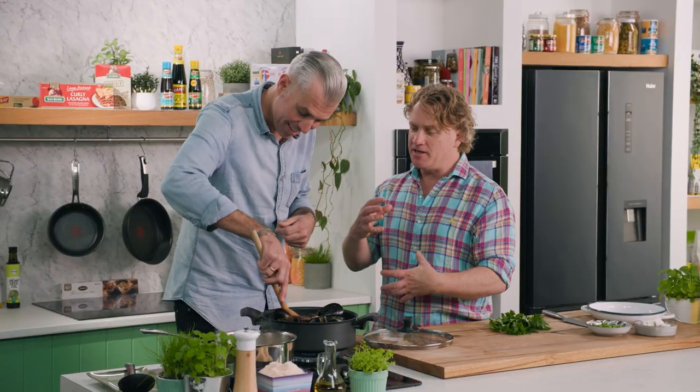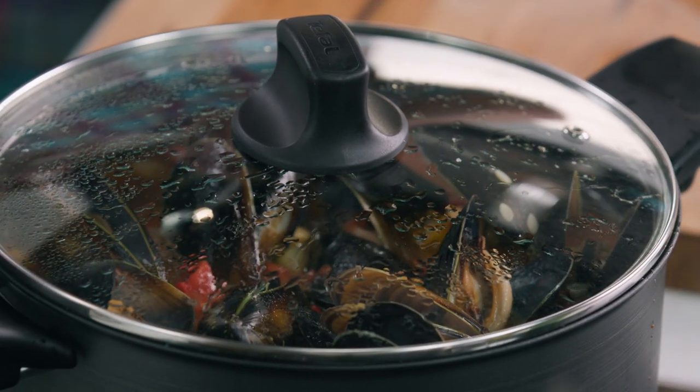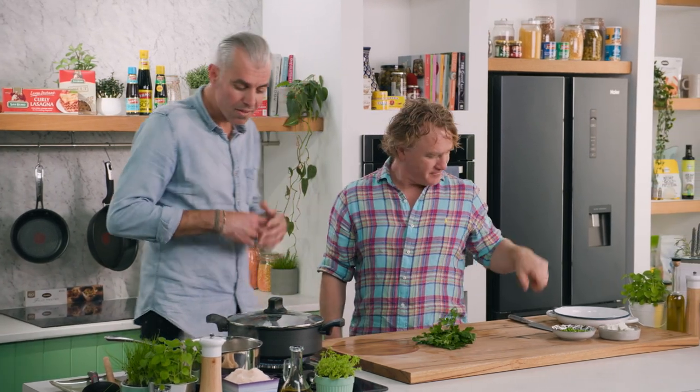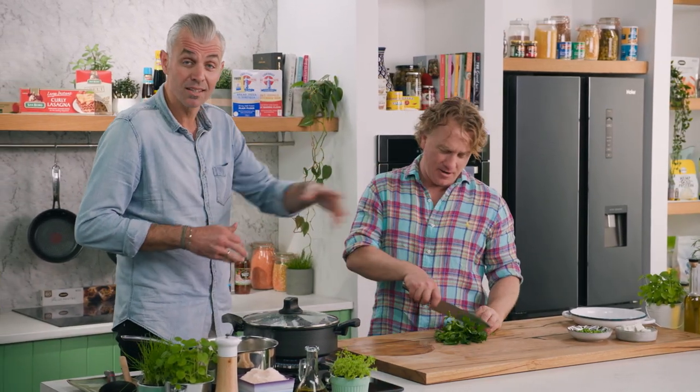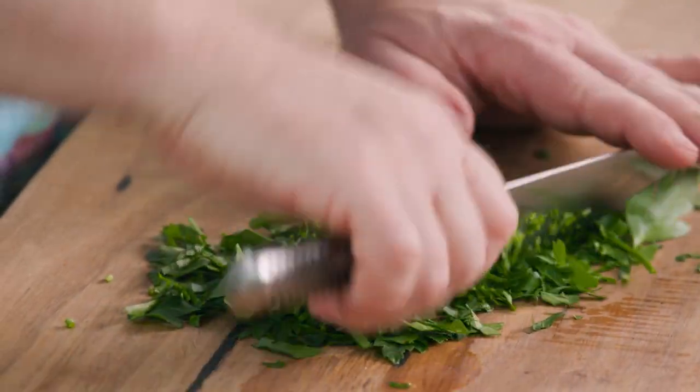It'll almost be like a one pot pasta dish with lots of flavor and juiciness. At the end we're adding parsley, some peas, and then some feta over the top. The feta is the Greek side of me — just a little bit of creaminess and richness to finish off the dish. You can mix the cultures; Italian and Greek work well together.